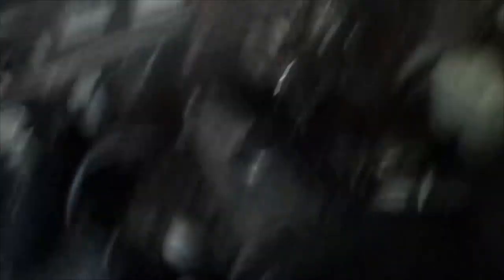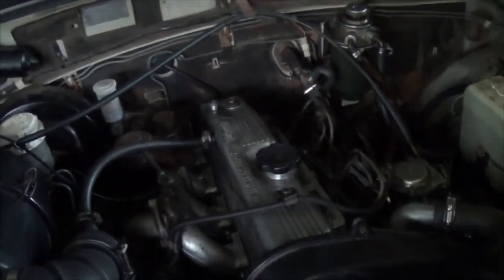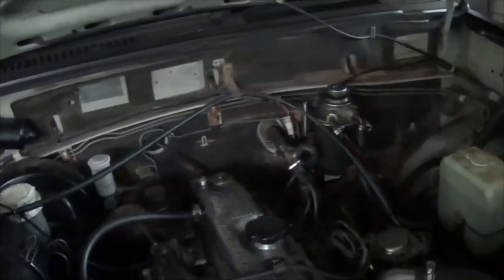It would have cost me $1,500 to fix the head — you could actually buy a new head for cheaper than that. It's been a real rollercoaster for me, and I'm so proud of this car, yet I'm so upset and scared.